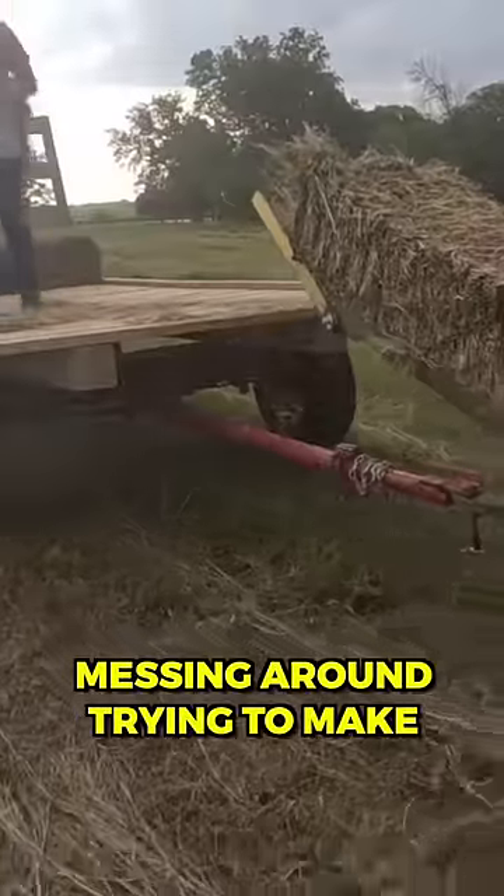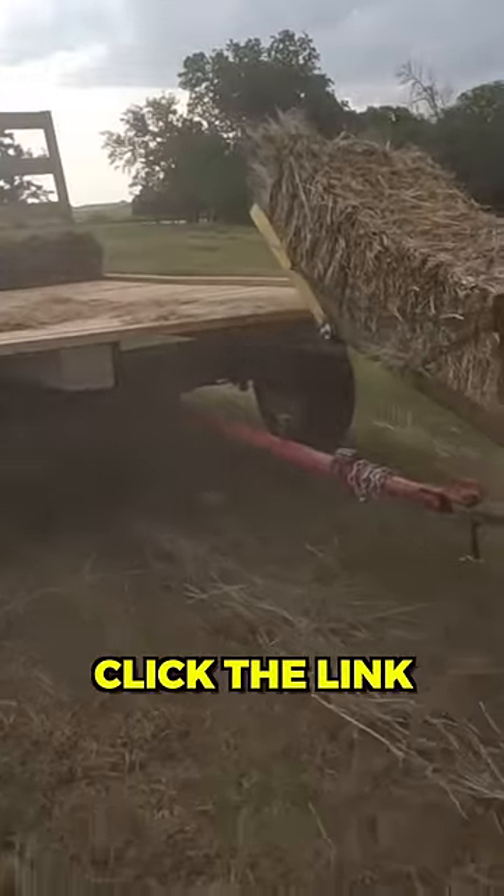If you guys want to watch the full video of me messing around trying to make square bales for the first time, click the link in the comments.